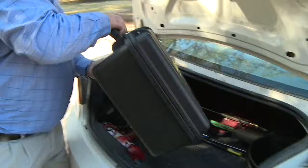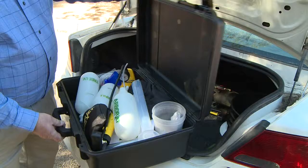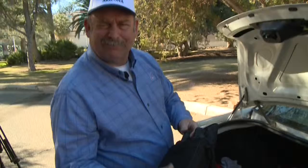First of all, Arborjet — that's everything for injecting trees on a golf course. Your IV bottles, everything you would need to do that. Binoculars for looking for sawdust on trees.